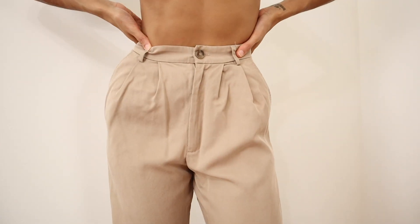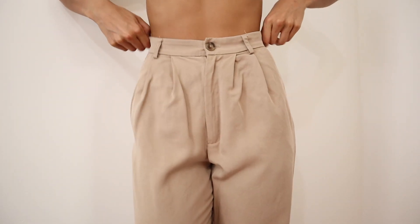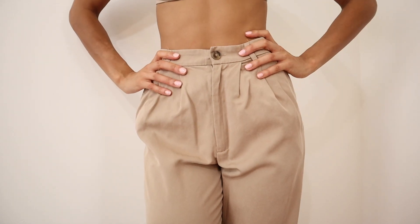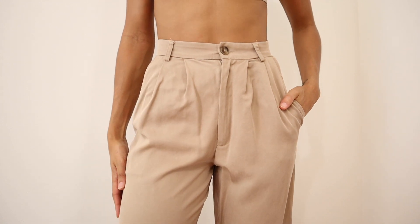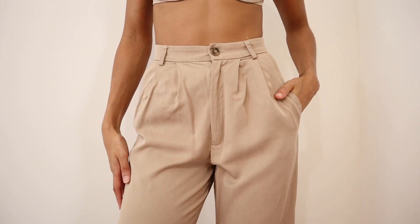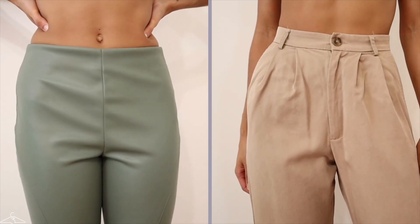Tip number one is one of my favorite styles of pants: the high-waisted pant. This is super flattering on curvy girls and especially if you have hip dips. The pants I'm wearing here are high-waisted pants from Reformation in a khaki color. If you opt for high-waisted pants, skirts, or shorts, they can really help create the illusion of a smoother silhouette and draw attention away from the hip dips toward your beautiful waist.